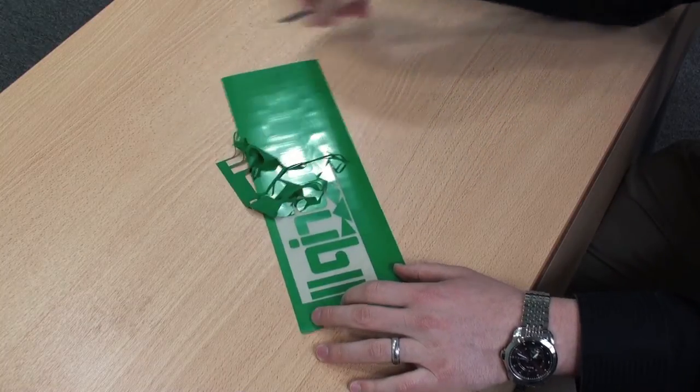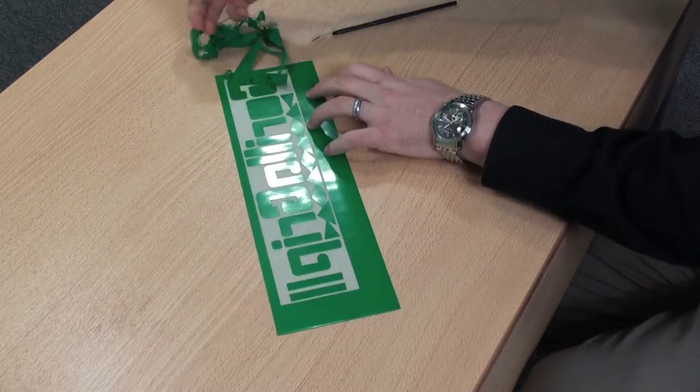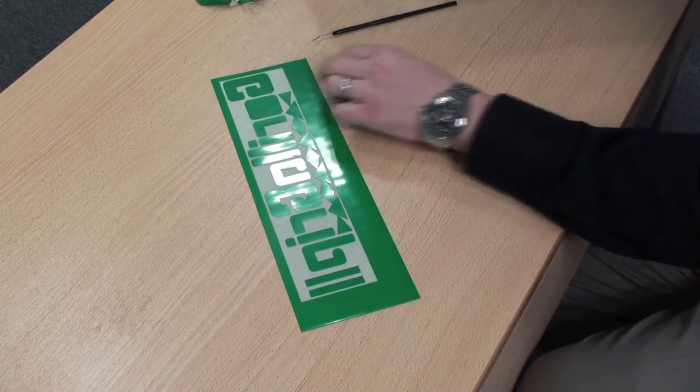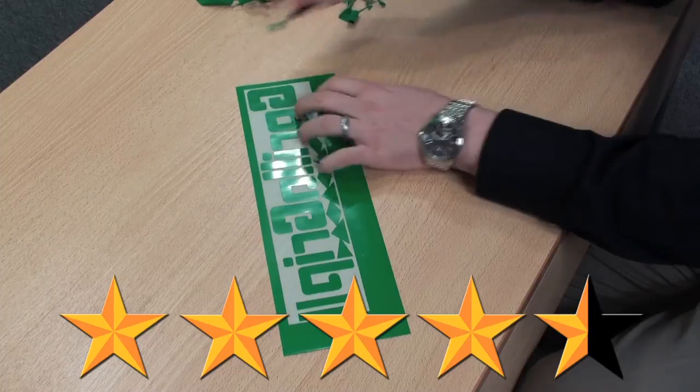Very easy to weed. I would grade this material 4.5 out of 5 stars.